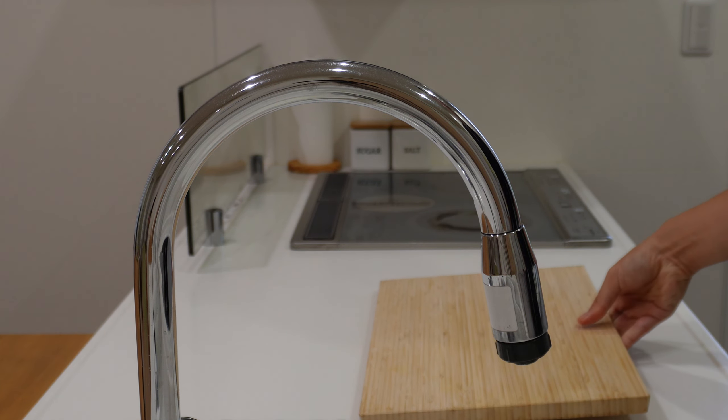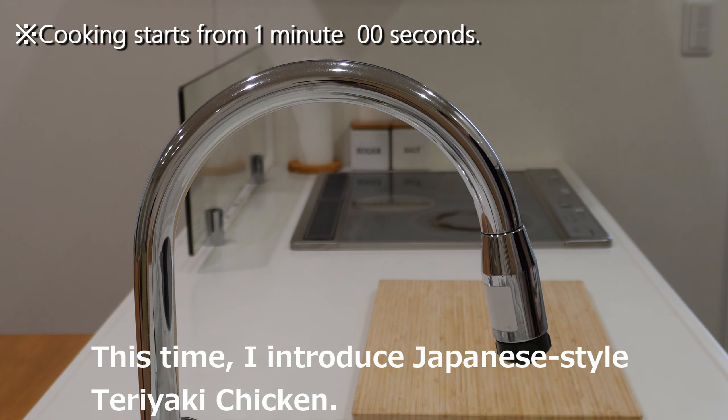Hello, I'm Masaru. This time, I introduce Japanese-style teriyaki chicken.